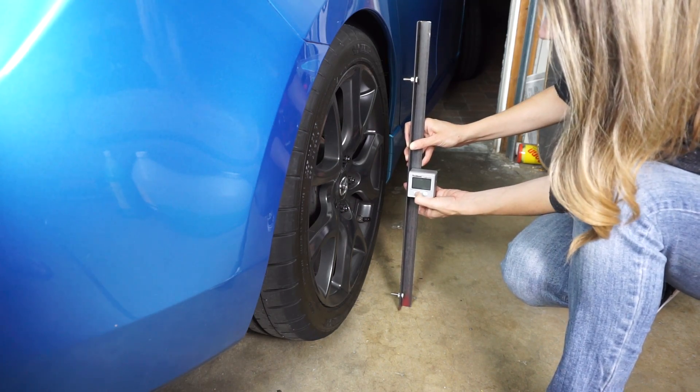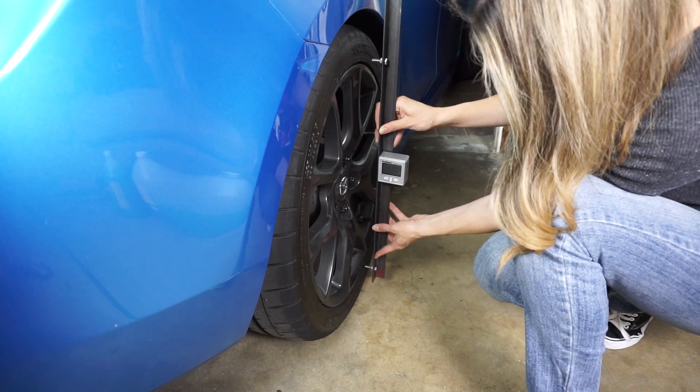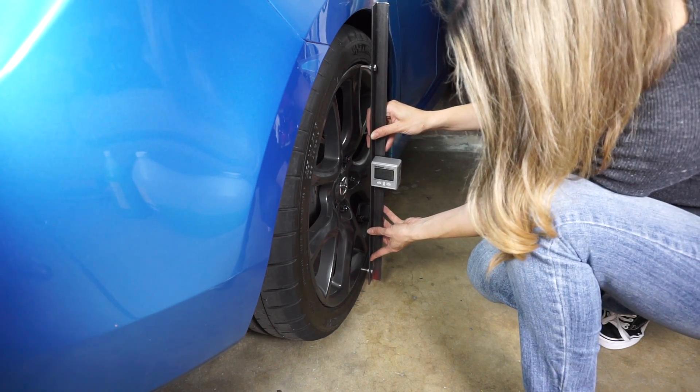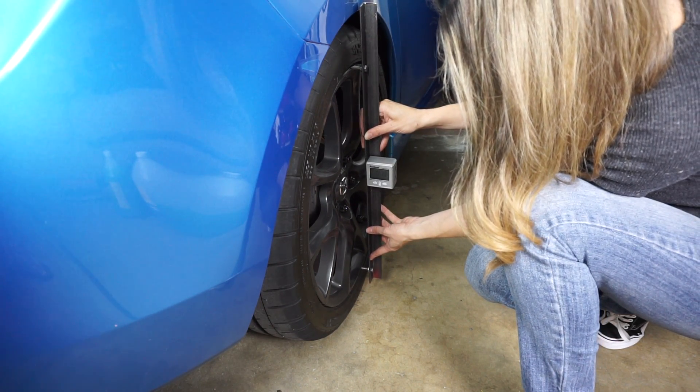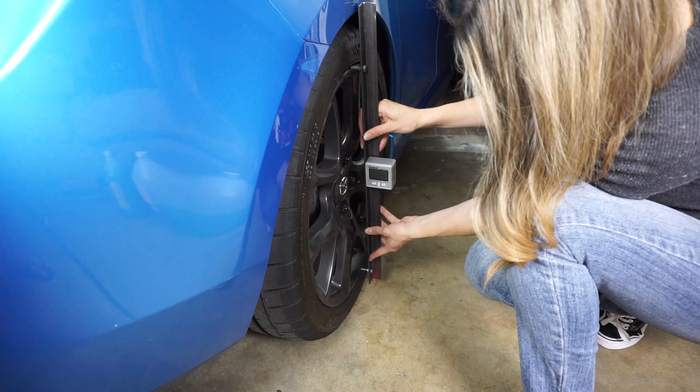Here we have our finished product. To use it just turn it on, then push the bolts flat up against the rim right down the center, and you should be able to get your measurement.